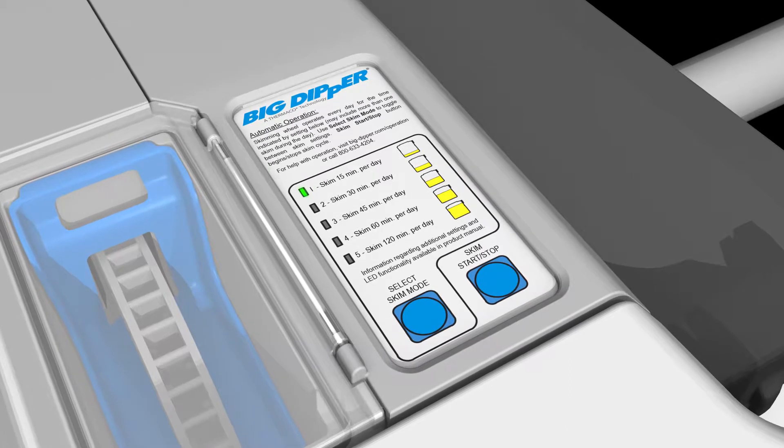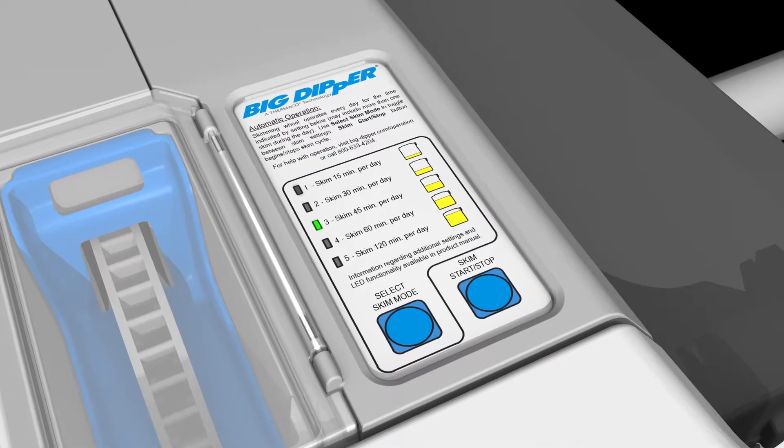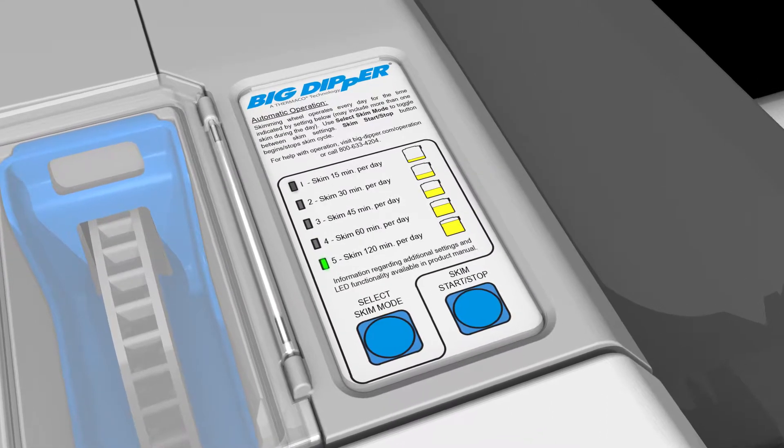Setting 1: skim 15 minutes per day. Setting 2: skim 30 minutes per day. Setting 3: skim 45 minutes per day. Setting 4: skim 60 minutes per day. Setting 5: skim 120 minutes per day.